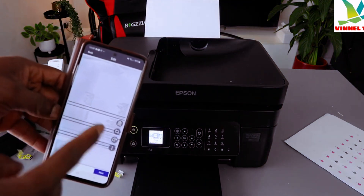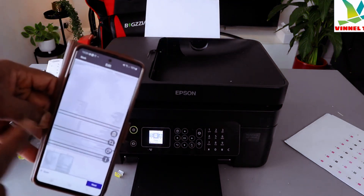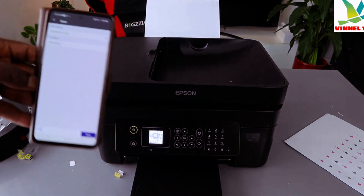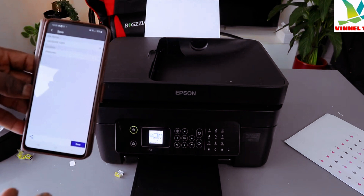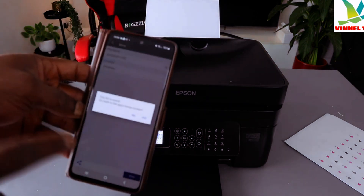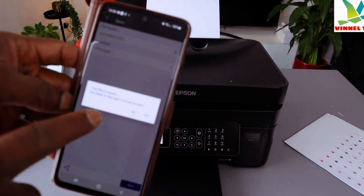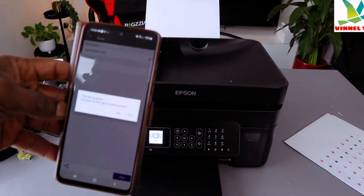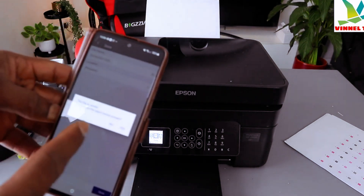You can now see both scanned documents — the first one and the second one. Click Next; you can save, print, or share this document. Click Save and the file will be saved. The scanned document is now saved on my phone. Go back to the home page.